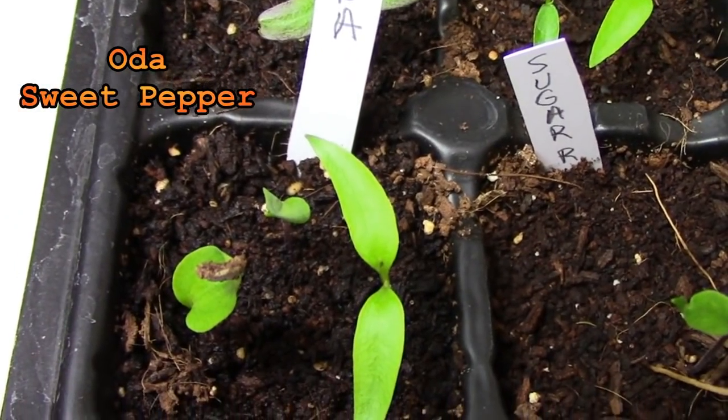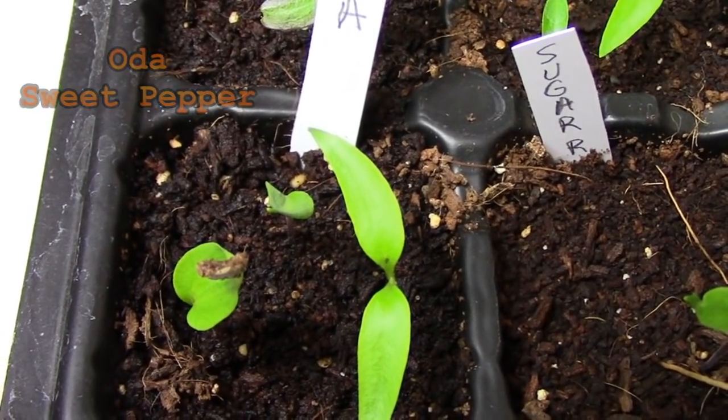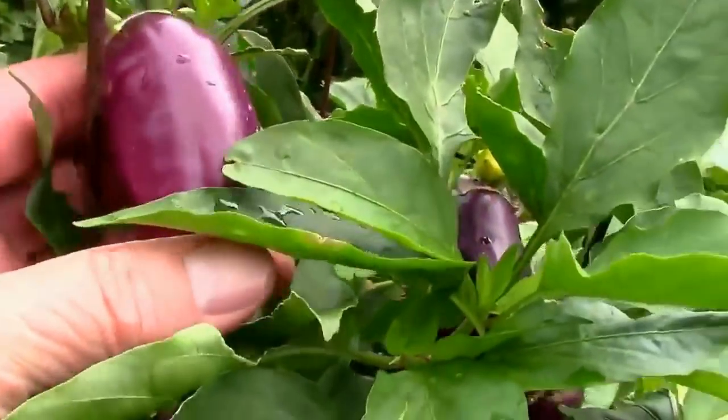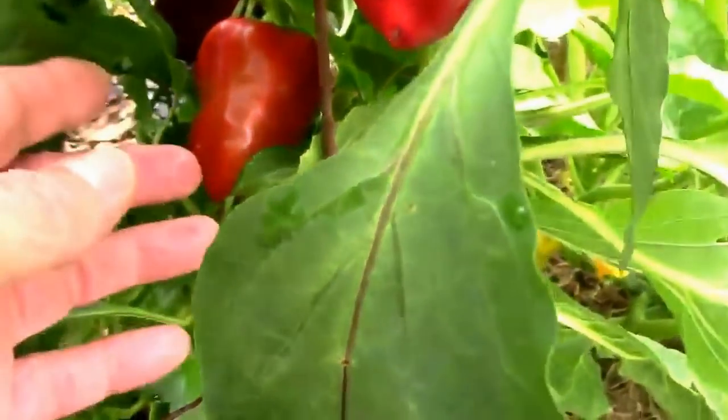Here's a look at the oda. It's my favorite sweet pepper. It's just a good all-around little pepper. They start kind of yellowish in color and then they change to purple and then they finally turn to red when they're fully mature.